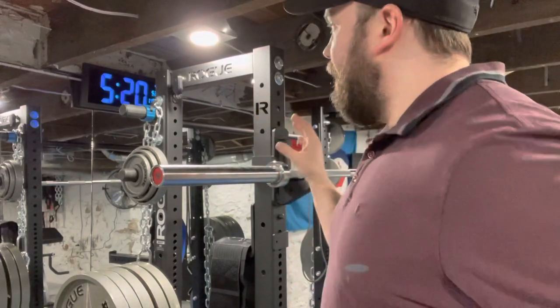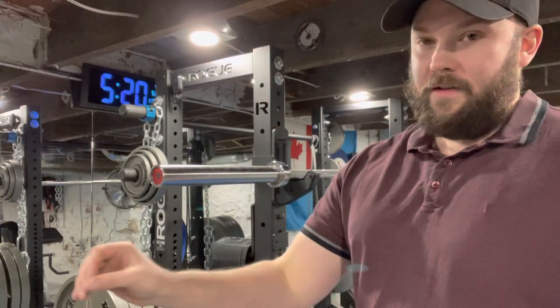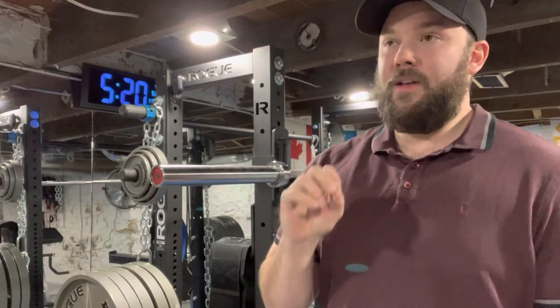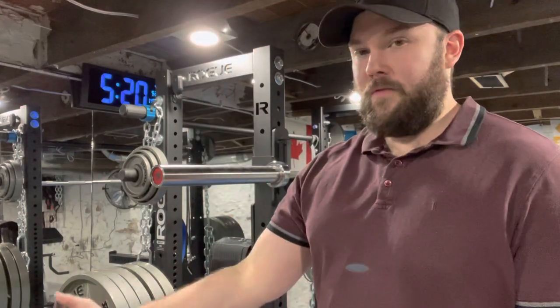What we're looking at right here is the Rogue SML1 squat stand. With this squat stand, you can purchase what's called the HR2 conversion kit. The HR2 conversion kit has two sizes — one is 80 or 82 inches, something like that. There's one tall one that comes with a pull-up bar, and then there's a shorter version.